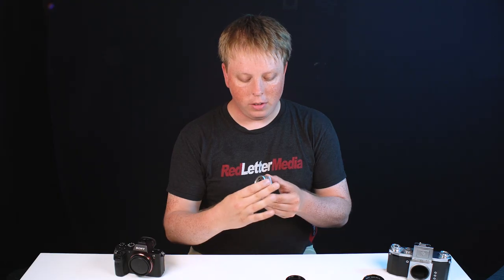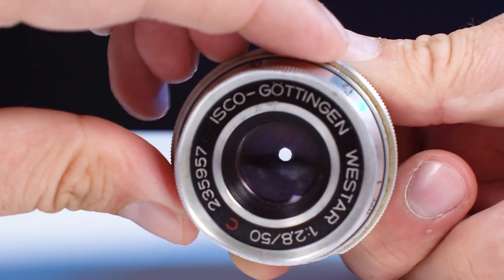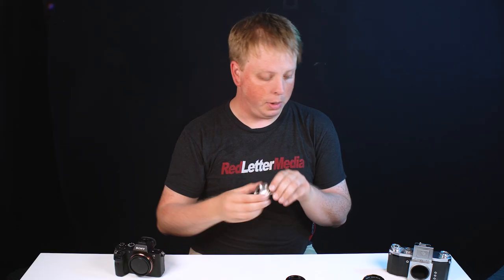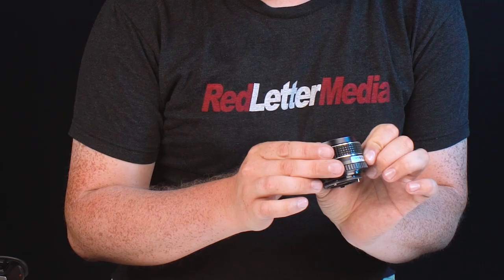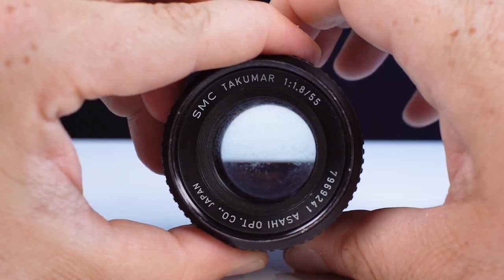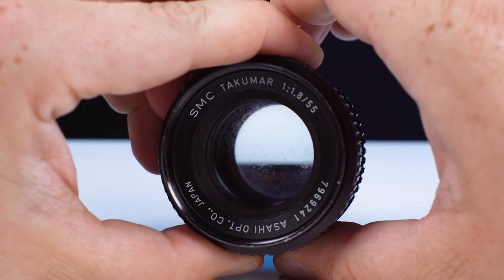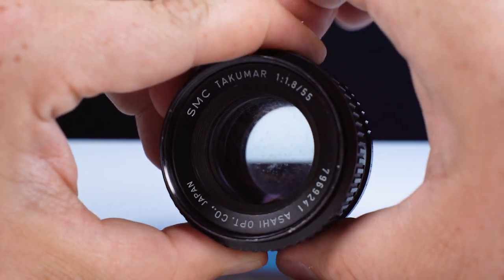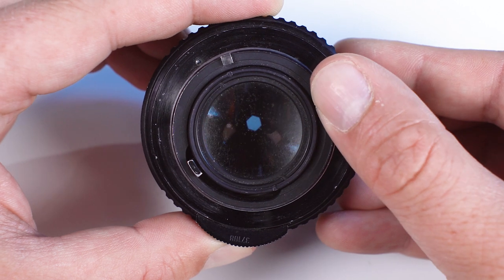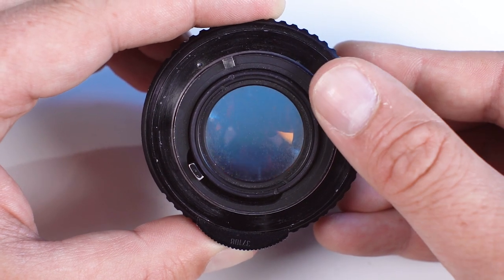This is a Type 1 M42 lens, and the way you can tell is, as you adjust the aperture, you can actually see it adjusting — so full manual aperture adjustment. Whereas this is a Type 2 M42 lens — this is a Takamar 55mm f1.8. As I adjust the aperture, it does not close; it stays open. That's because there is a depth of field preview lever back here that you have to push down to close down the aperture.